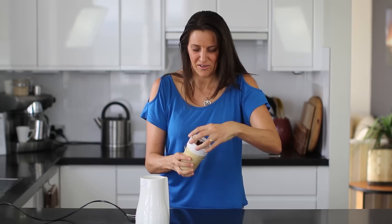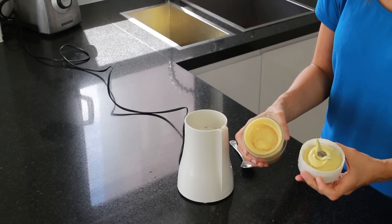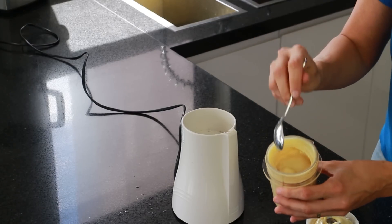This has been blending for about a minute and a half now, and the magic has happened — a nice smooth creamy mayonnaise that's soy free. So easy to make, and the magic ingredient is potato.